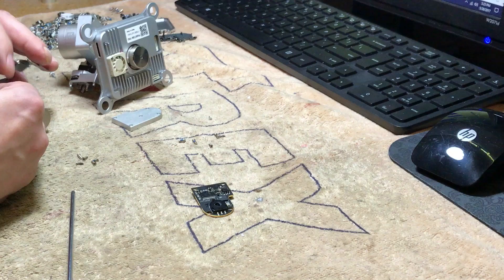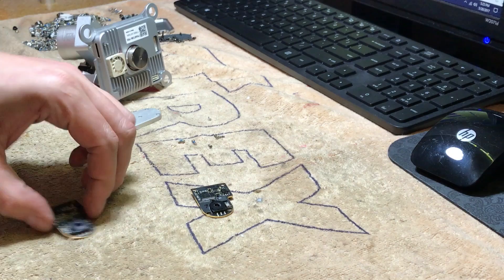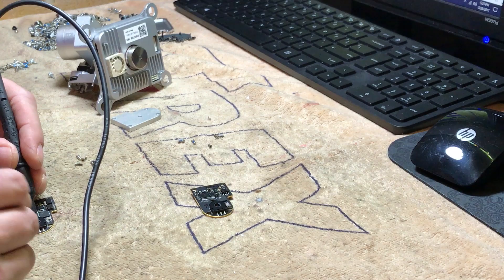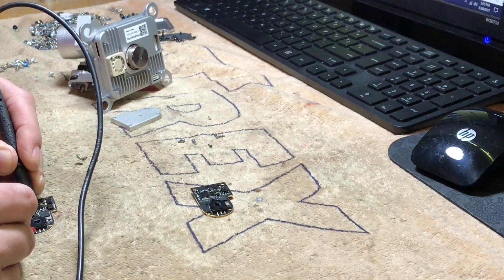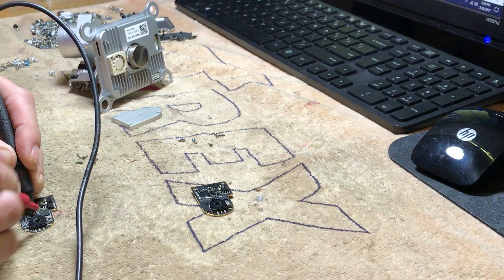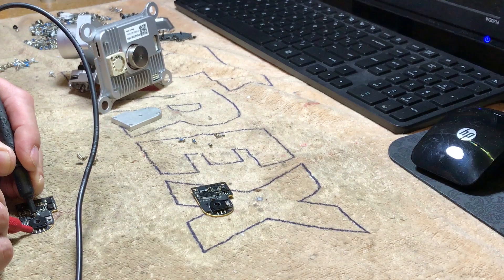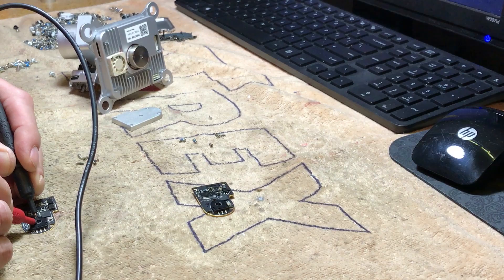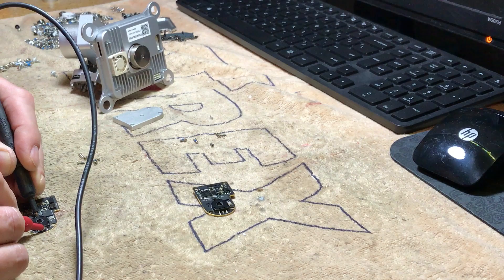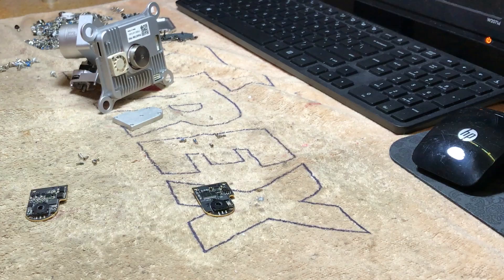So we're gonna replace just the potentiometer itself. Let me make quick measurements on this other board to make sure it's okay. Right now I'm showing 3.5k resistance. If I rotate the potentiometer 90 degrees I should have 2k — and yes, showing 2k — and 4k on the other side. If I rotate it 180 degrees so the flat surface faces the other way, I should have 4k — showing 3.8 — and about 2k, showing 1.9. Perfect.